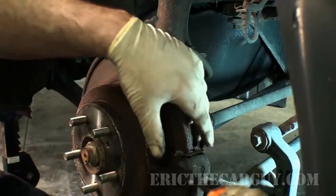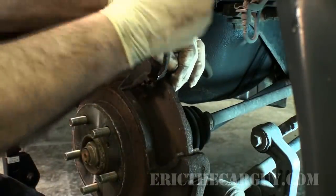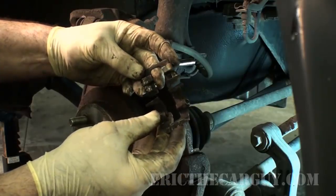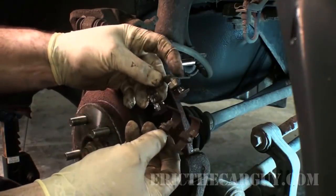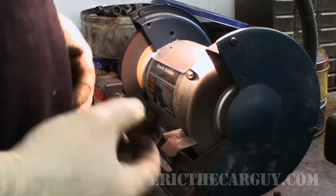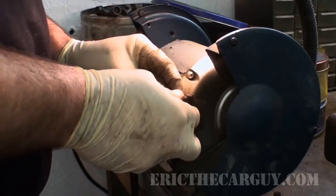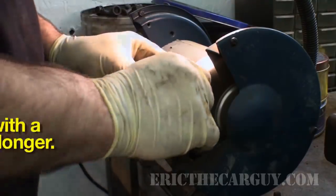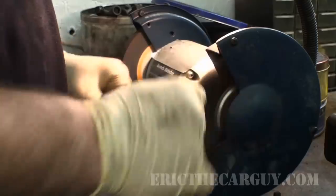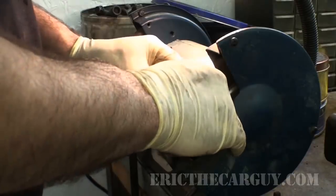Now we've got some rusty brake pads to deal with. I'm going to take these over to my grinding wheel and try to remove some of the rust. I'm also taking these shims off since that's not too difficult, and I'll clean those up too. Keep an eye on these — they look the same top and bottom, but sometimes they're made for a particular side so watch out for that. Here's a comparison before and after — be careful doing this because it could go flying out, so don't push too hard.